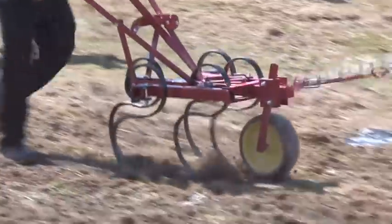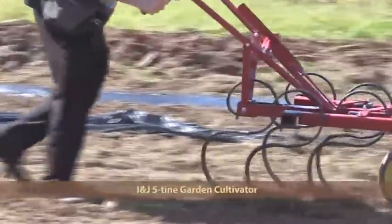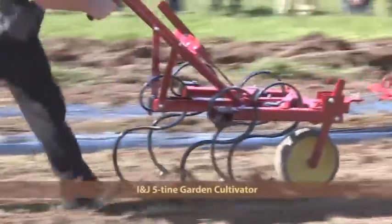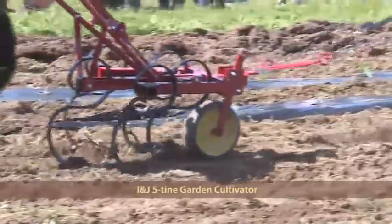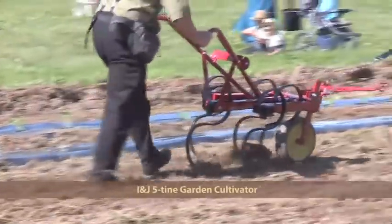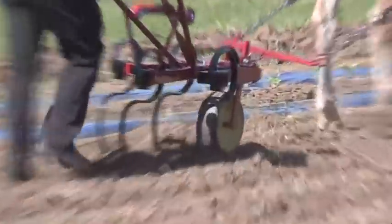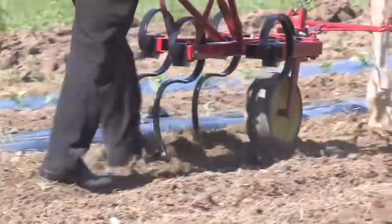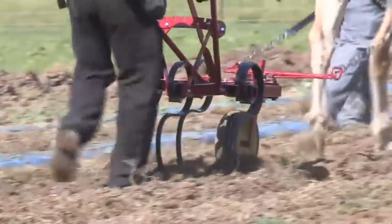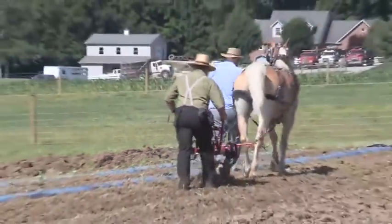Another cultivator up — INJ Manufacturing five-tine walk-behind garden cultivator, another effective tool to combat weeds with one horse. Adjustable width from down to 12 inches all the way up to 30 inches. They make cultivators from 1 to 12 rows, with lots of dealers throughout the US and Canada, also in Europe. So these equipment manufacturers are getting into the exporting business as well.